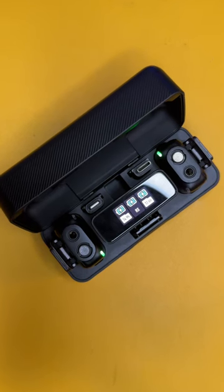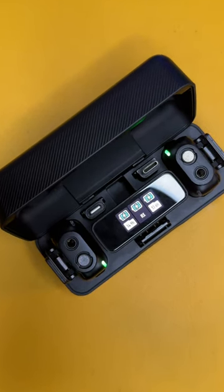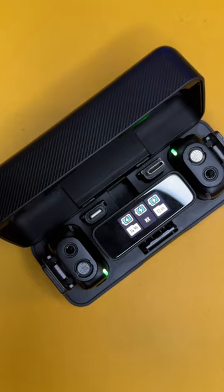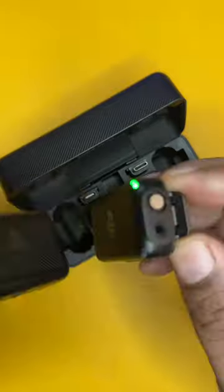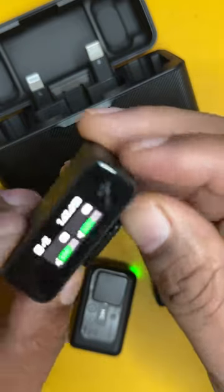Here's why I think the DJI wireless microphones are still some of the best wireless microphones I have ever purchased. You get two omnidirectional lavalier microphones, a controller, and a receiver.